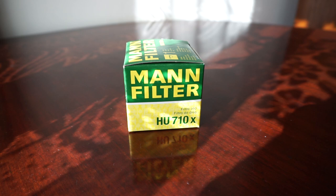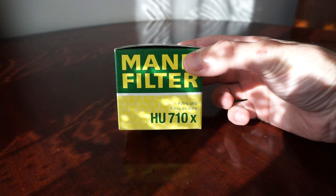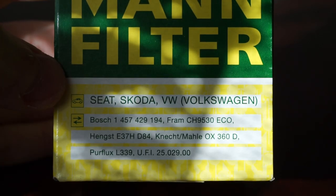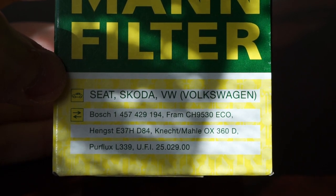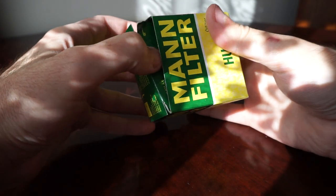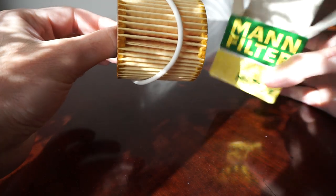So the Mann filter, model A 2710X, is designed especially for cars like Skoda and Volkswagen, especially the Polo 9N3 models. In case you have such a car and are thinking about purchasing a Mann filter due to its cheap price, you should be aware of the following.